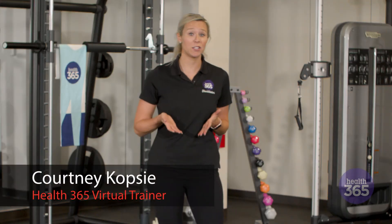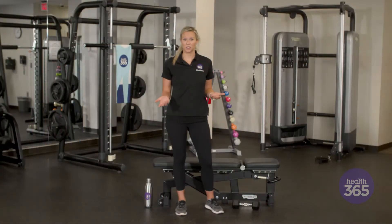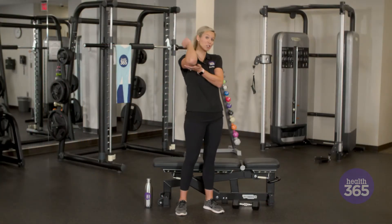Hi, I'm Courtney with Health365 and today we're going to be talking about how to do a lat pullover. For this exercise we're going to be working our upper back and our triceps.